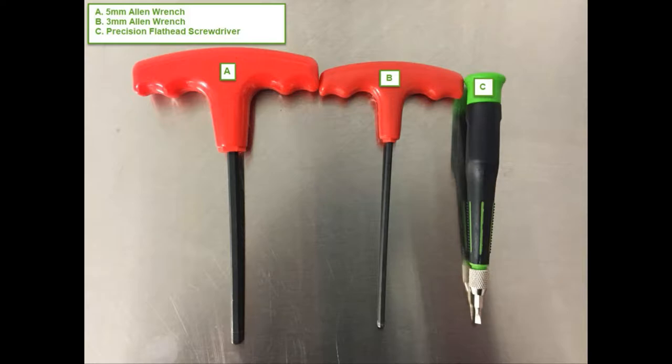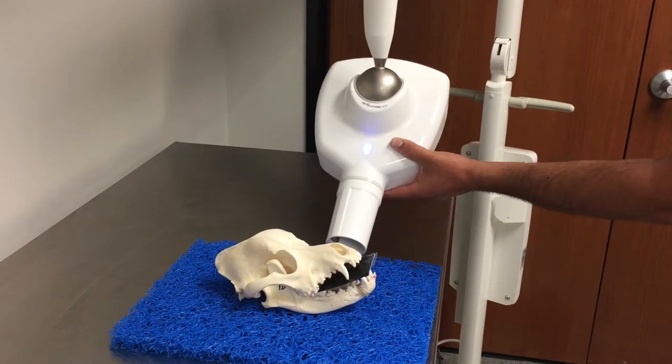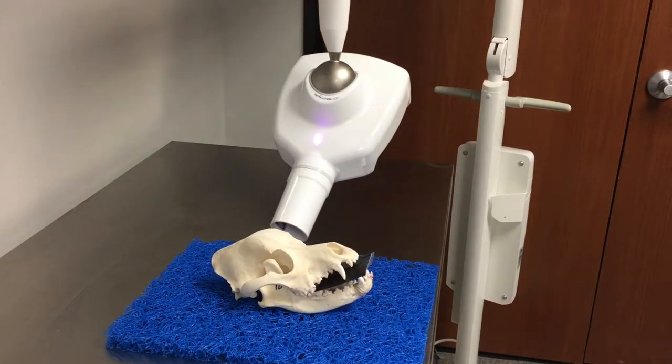In order to correct horizontal drift, you will need the following tools: one 3mm Allen wrench, a 5mm Allen wrench, and a small precision flat head screwdriver. If when positioning you notice the tube head drifting horizontally once you let go of the tube head, proceed as follows.